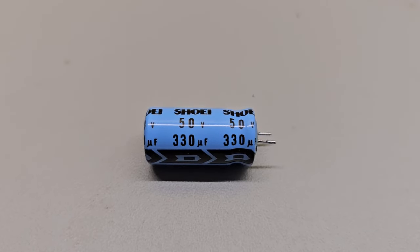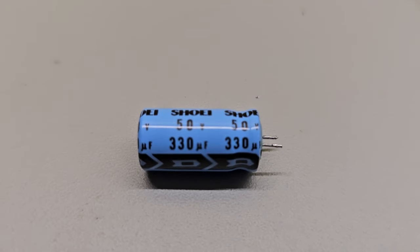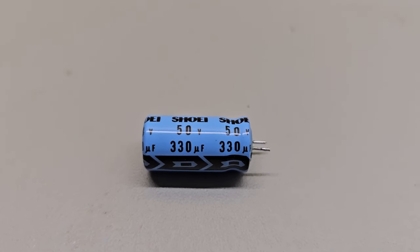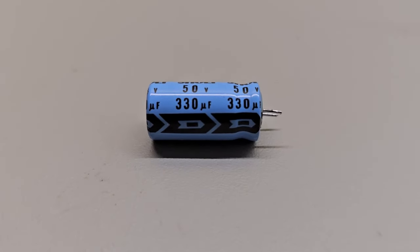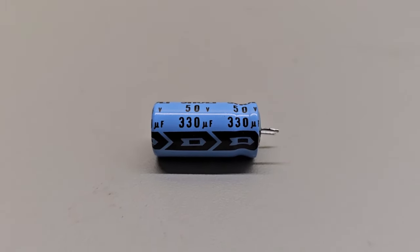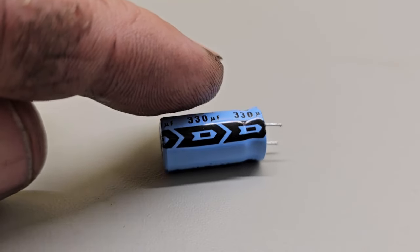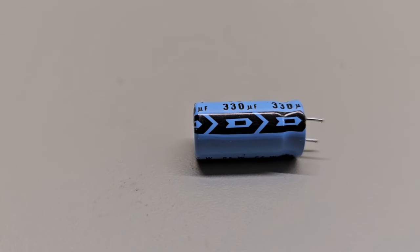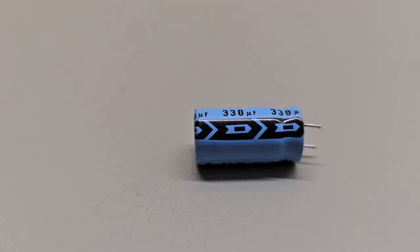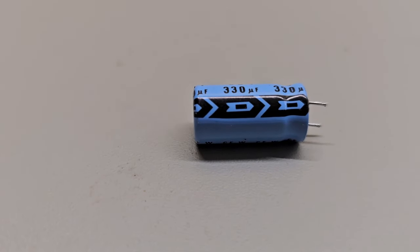Here's one of the capacitors. You can see it is 330 microfarad — you see the little symbol for the microfarad — at 50 volts. Down there at the bottom is that stripe, and that is your negative, indicating that the leg on that side is the negative leg. So now let's get the computer taken apart and start changing these out.